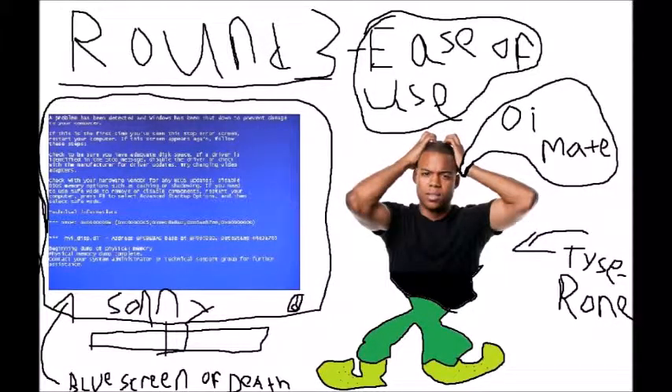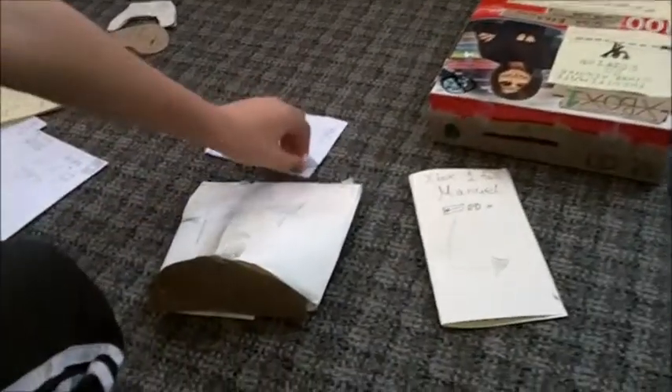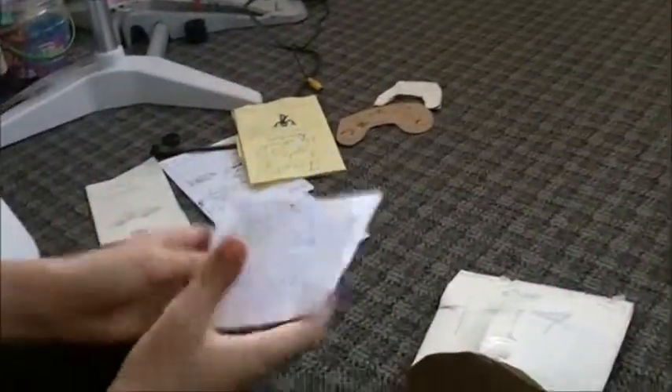Whoa, there's even a round 3! For the PS4, the ease of use is a lot better. The PlayStation 4 has a really good owner's manual — it's written for idiots so anyone can understand it.